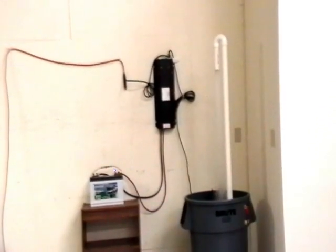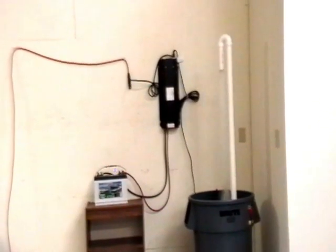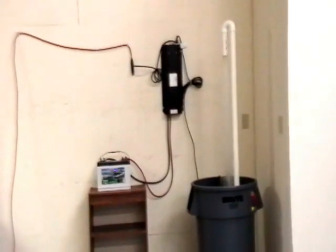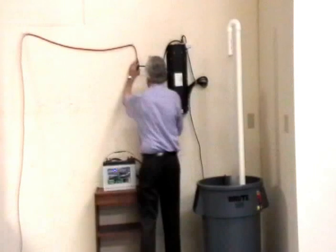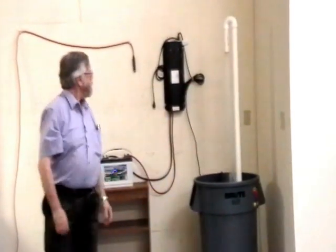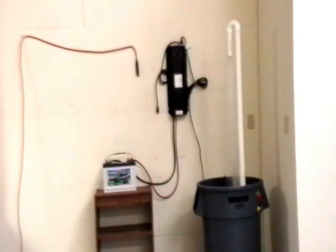What I will now do is demonstrate what happens when AC power disappears by removing the AC plug in the upper left-hand corner. There you have witnessed the switch over to DC power.